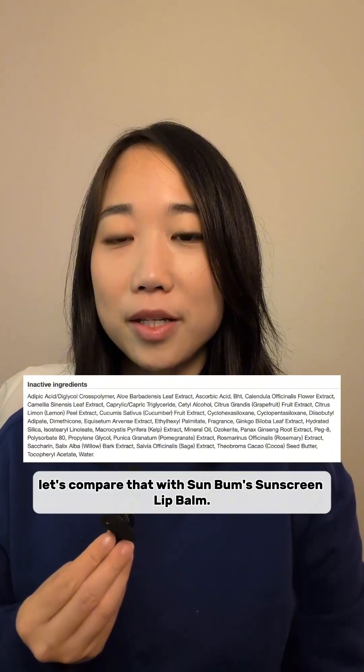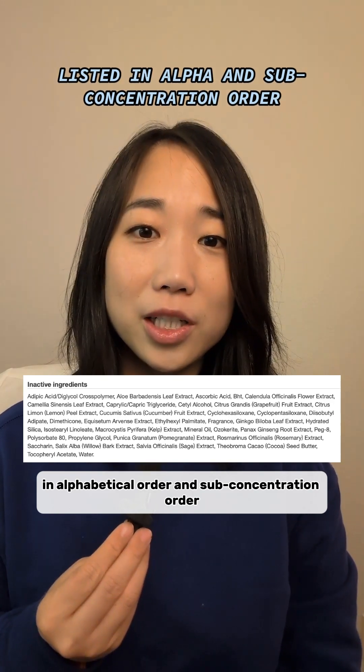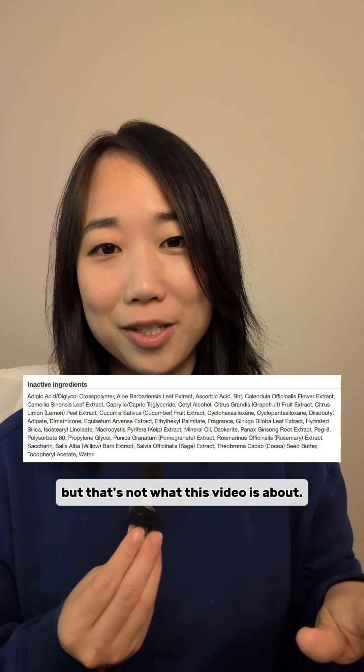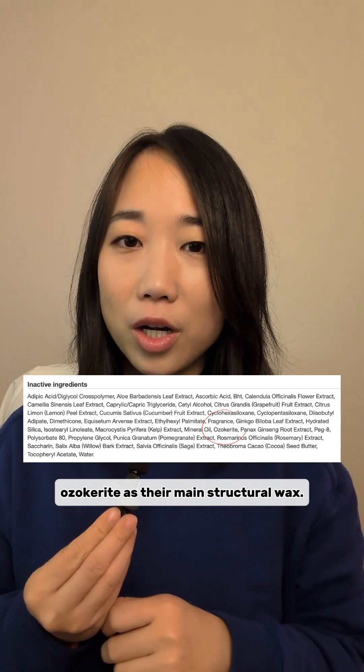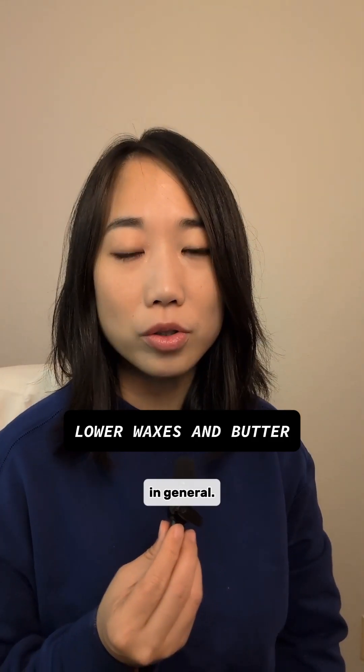Let's compare that with the Sunbom sunscreen lip balm. They've opted to list their ingredients in alphabetical order instead of concentration order, despite making cosmetic claims — but that's not what this video is about. This makes it harder to decode, but I do spy the wax ozokerite as their main structural wax. Given the ingredient list, I suspect this balm just has lower waxes and butters in general.